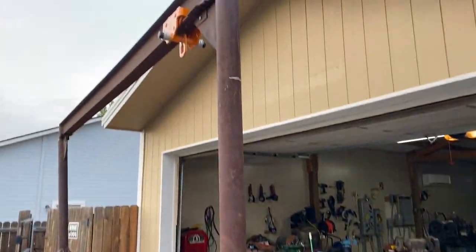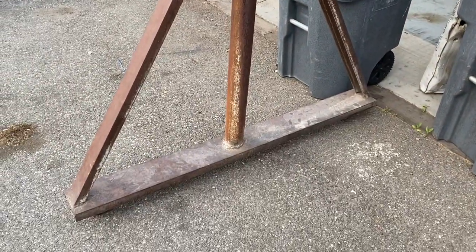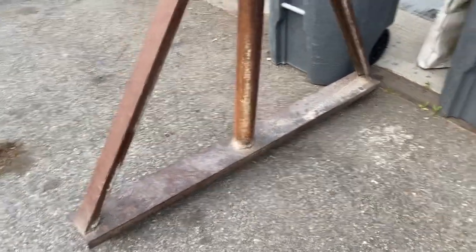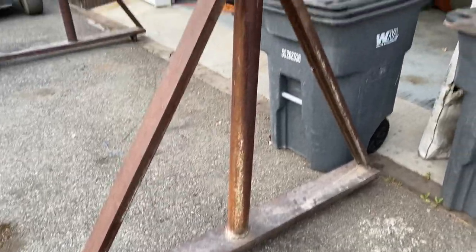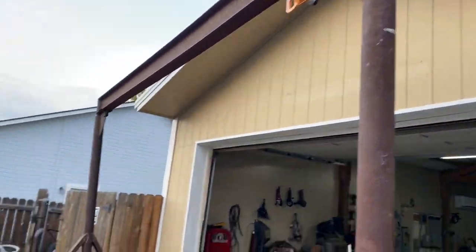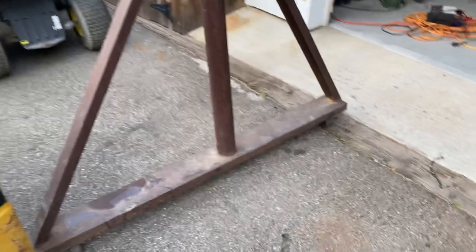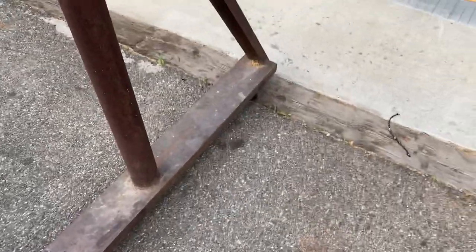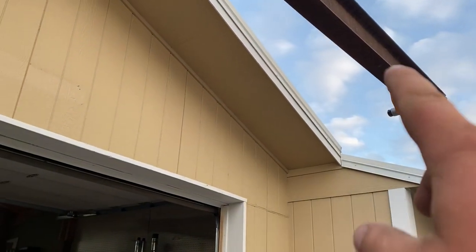Hi, this is Adam from Small Town Machine Shop. I talked about needing a gantry crane for this weekend and was going to build one, but I got this one really cheap on Craigslist. It came with a one-ton chain hoist and the trolley.